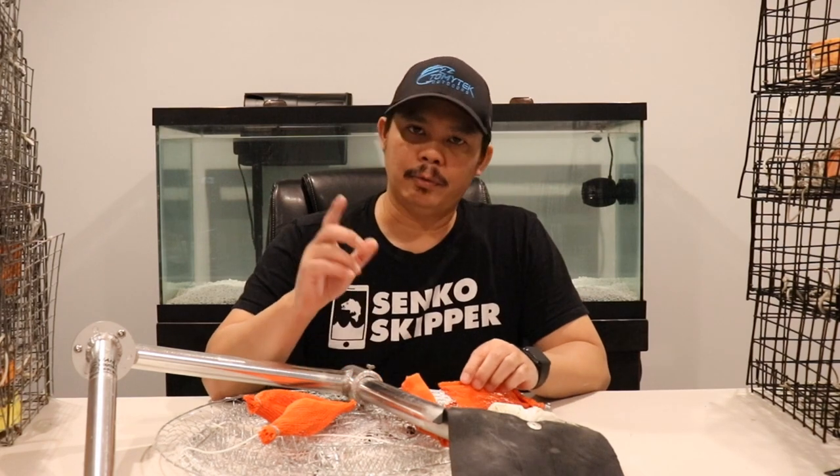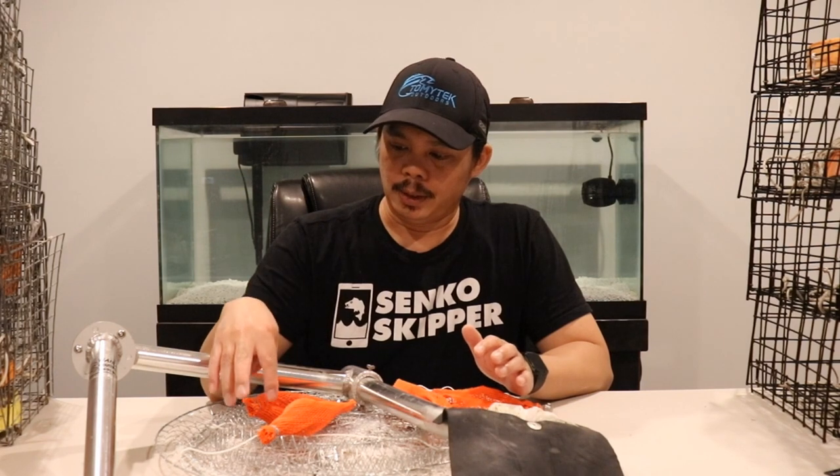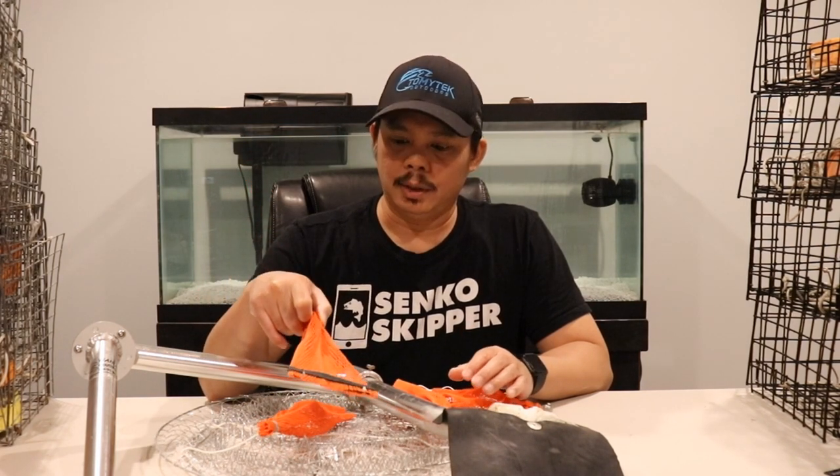Alright guys, today I'm going to show you some different bait holder options for crab traps. You may have seen a previous video where I showed you different crab traps I've used personally — I'll provide a link above so you can see those. I also showed you another video where I showed how I rigged a ring trap and you saw one of the different bait holders I used in that video.